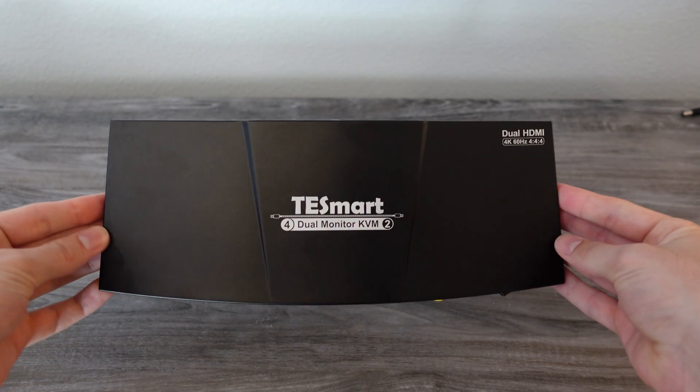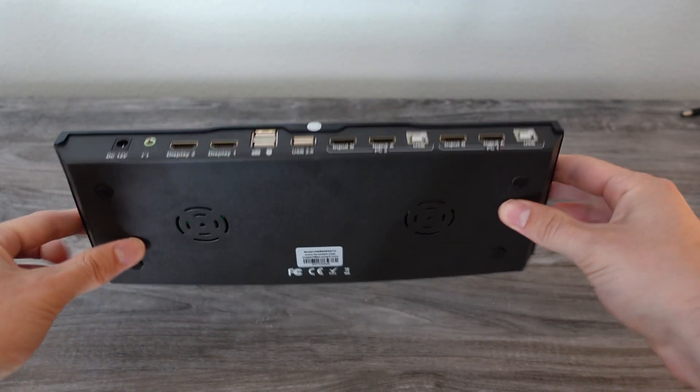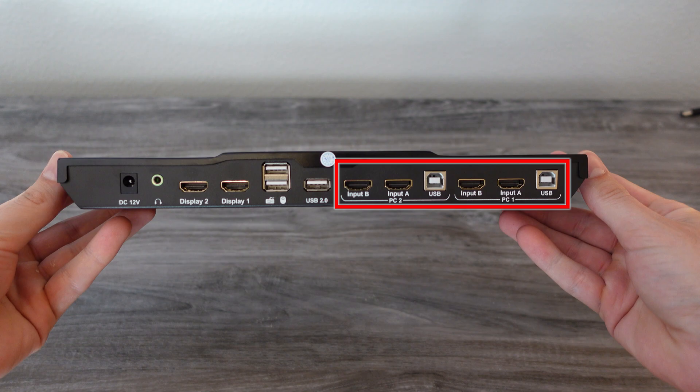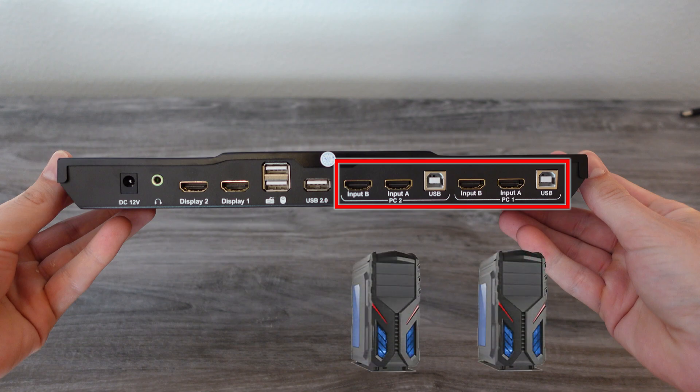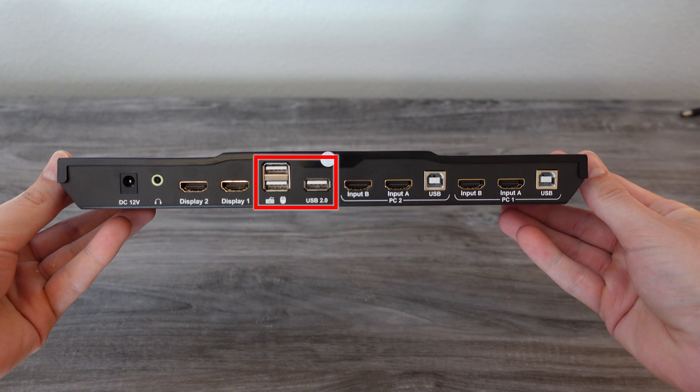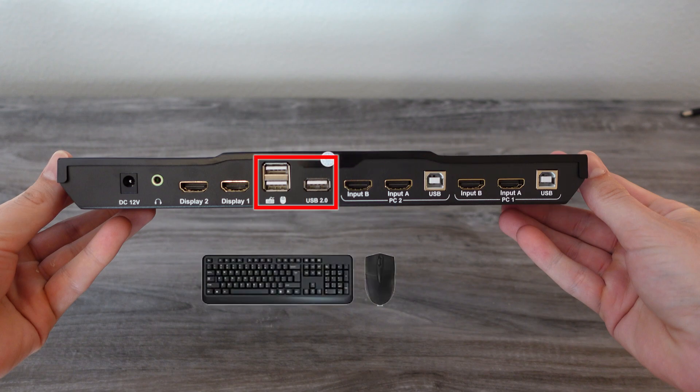Let's go through the setup and how to get it all connected. On the back you'll see a lot of ports — depending which one you get, this is a dual monitor KVM; you can get others that do four or three monitors, but this one is for two. On the right the most prominent ports are PC 1 and PC 2, each with two HDMI ports — these are where your normal PC-to-monitor outputs go instead of going directly to your monitors. There's also a USB port on each because it needs to connect to your computer so everything can communicate properly.